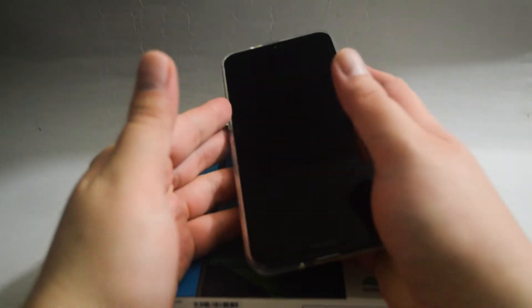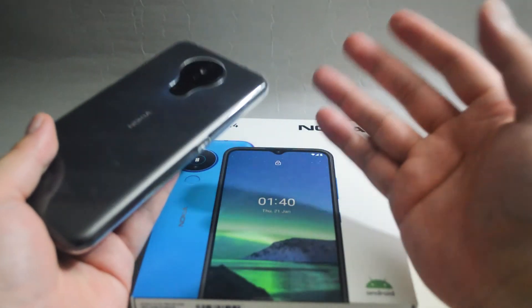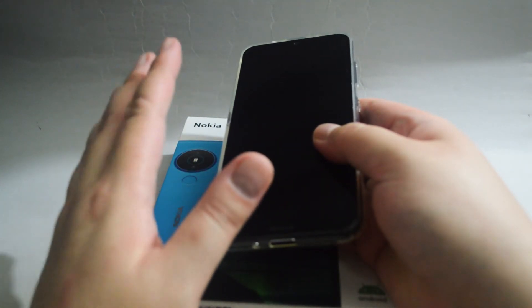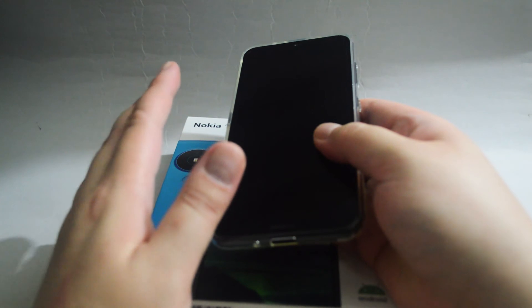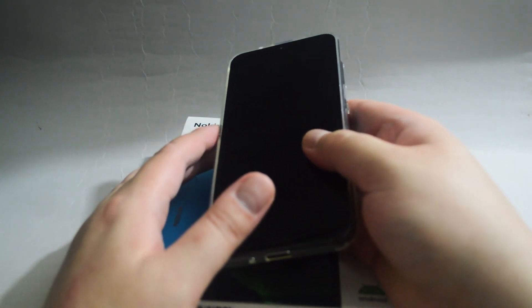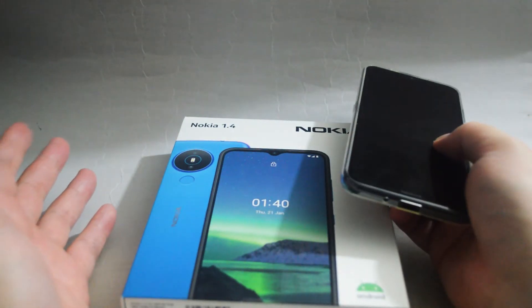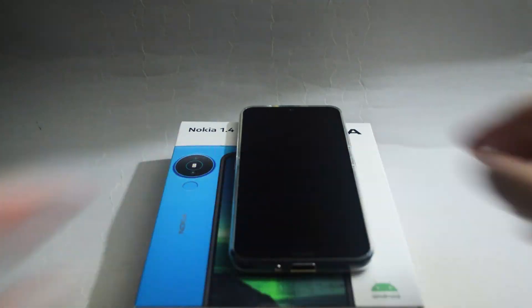Overall this is a budget smartphone aimed at users who only have basic needs, like making phone calls, sending messages, or browsing the internet. There is nothing really fancy. The 6.5 inch display is friendly to seniors — I personally think that is the target group this phone is aiming for. Price-wise, I only spent $100 and I think that is an acceptable price. That's it for this video, thank you for watching and I hope to see you soon.